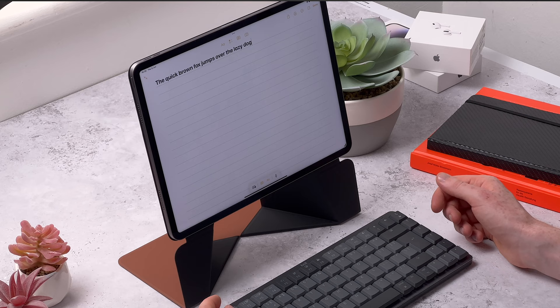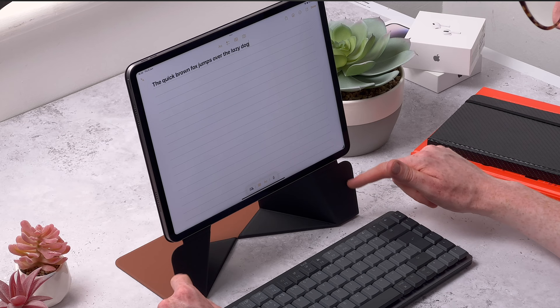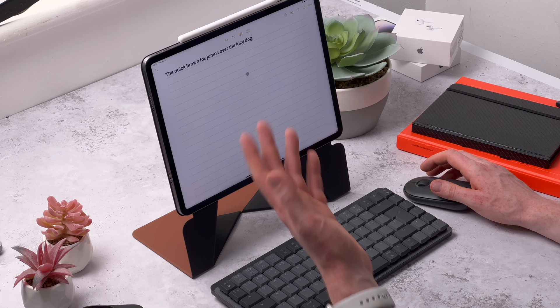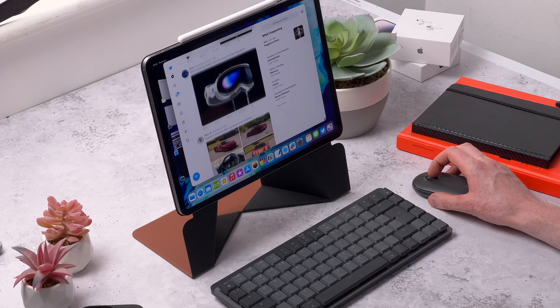It feels really sturdy - it wobbles a bit when you shake it but it doesn't fall over. I quite like that you've got the contrast of the black on the inside with the sienna brown on the outside. Because the top is open you can of course still keep and charge an Apple Pencil on the top as well. It's a really nice way of using your iPad in more of a desktop style setup - the extra height really makes a difference if you want to use an external keyboard and mouse.